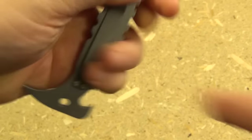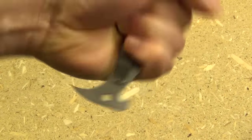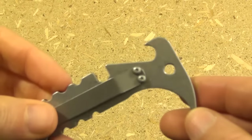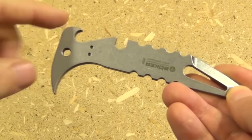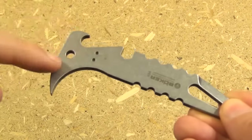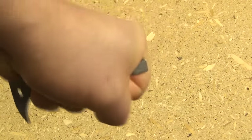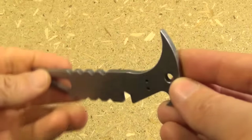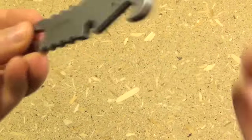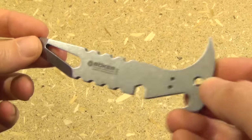And if you can get that wedged under something, same thing — you can use it as a lever and really apply a lot of force with those two structures. That's perfect for this length of tool. If this were shorter, like a keychain size, you couldn't apply a full four-finger closed grip to really put force into it. What I like is that for just a little bit of increase in length, you can apply way more force with this than with the shorter mini-prys.